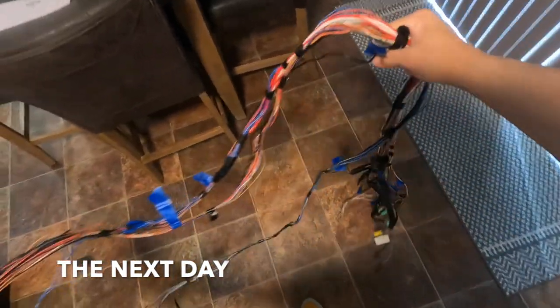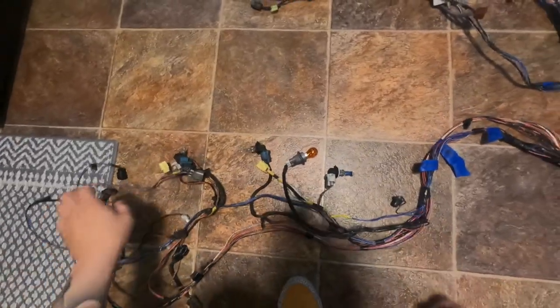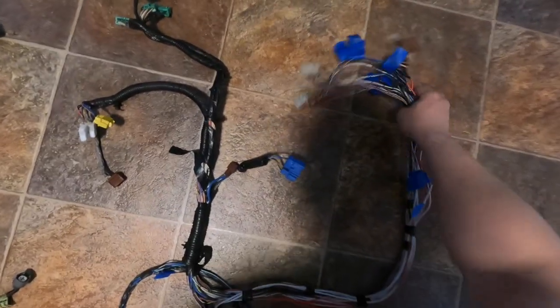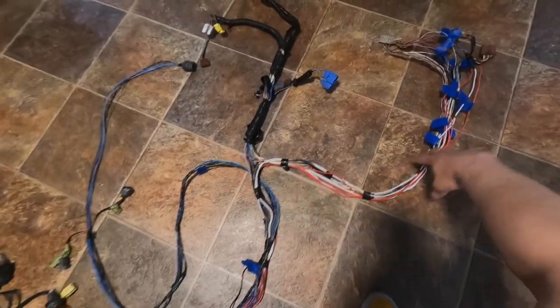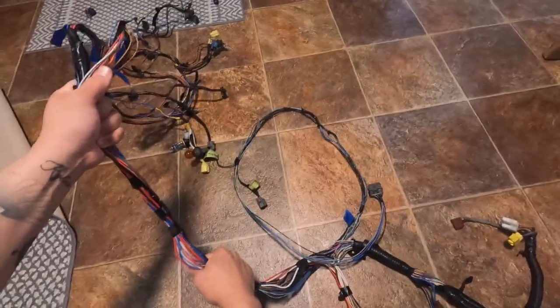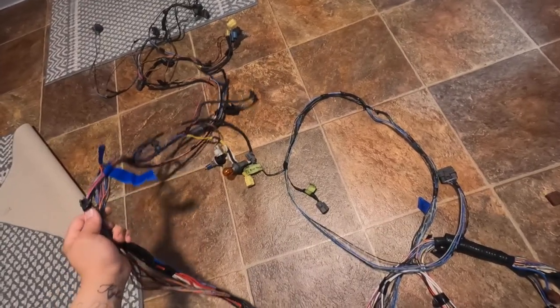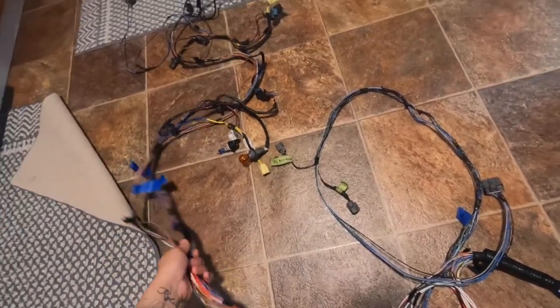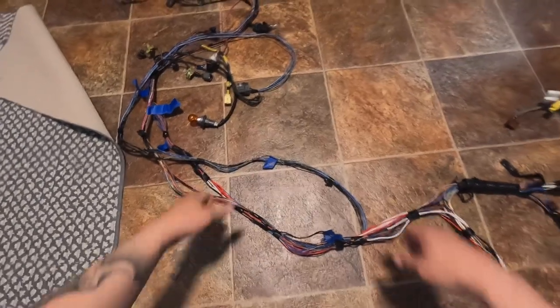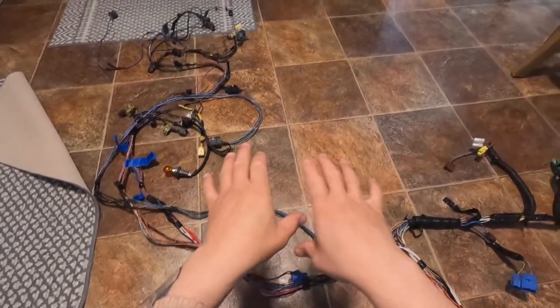Let me show you guys the harness — I finished this on Friday night. It's not completely done because I still have to install it on the car and figure out how I'm going to route it. This is the fuse box right here. It used to be somewhere over here; we pulled it back inside the car. Basically all of this is going to be inside the car, and this is going to come out through the passenger door — I'm going to run it through the fender. This section does the front headlight, passenger headlight, radiator plugs, and a couple other things.